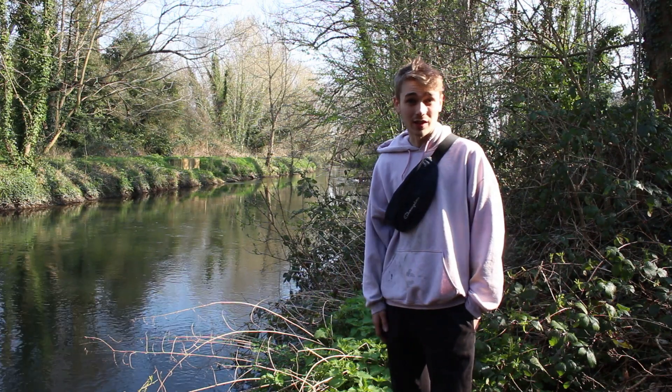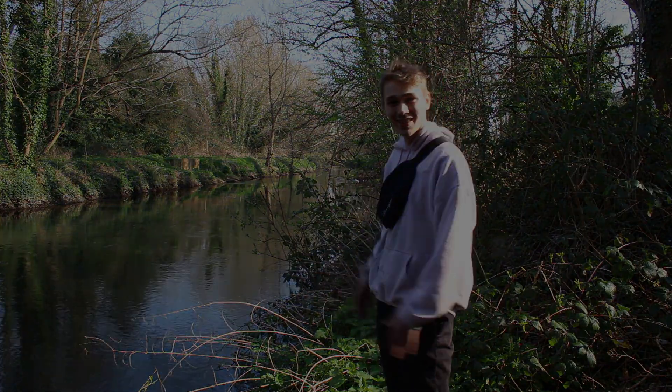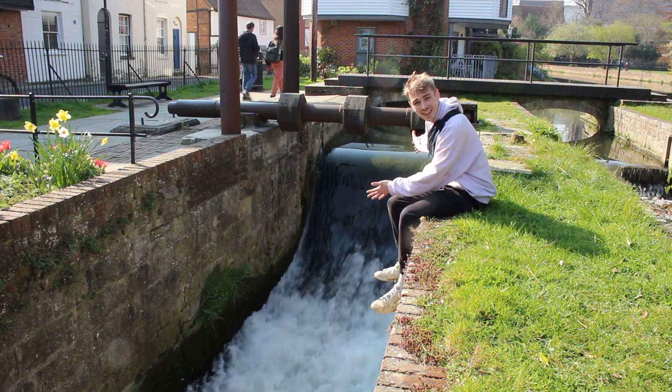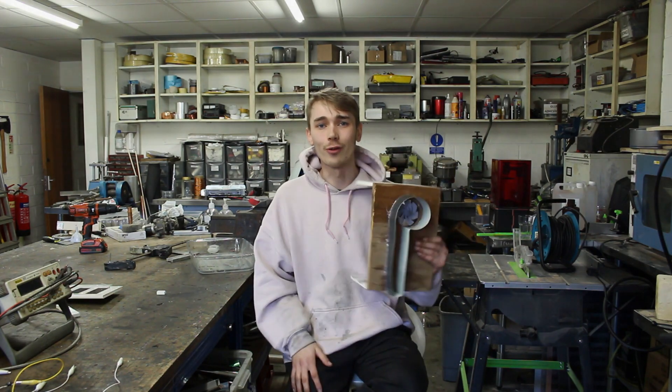So water has two types of energy: there's potential energy and there's kinetic energy. This is a perfect example of potential energy, and this is a perfect example of kinetic energy. So now we've seen both types of energy, we have a choice. I'm planning on using kinetic and letting it drop through.